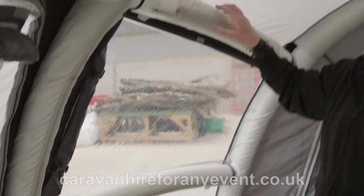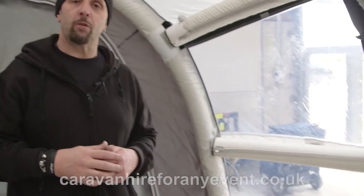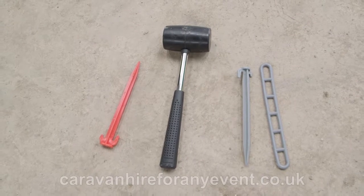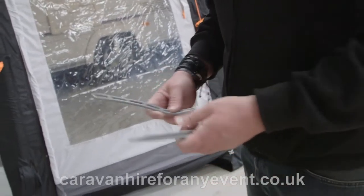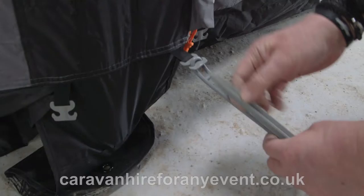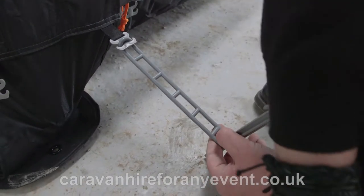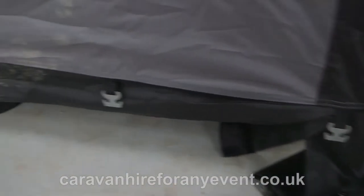This is now all secure. At this point you need to fit two poles to hold the awning against the caravan. Taking one of these bars and a peg, attach it to the hook. Taking your peg and rubber hammer, pull it out tight enough to hold at a slight angle and tap it into the floor.